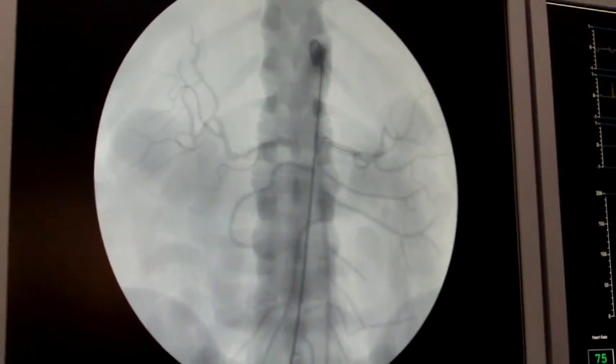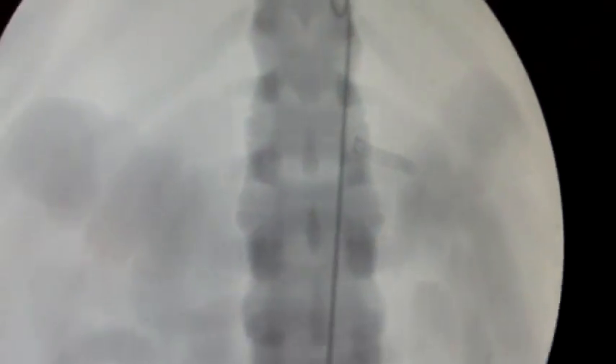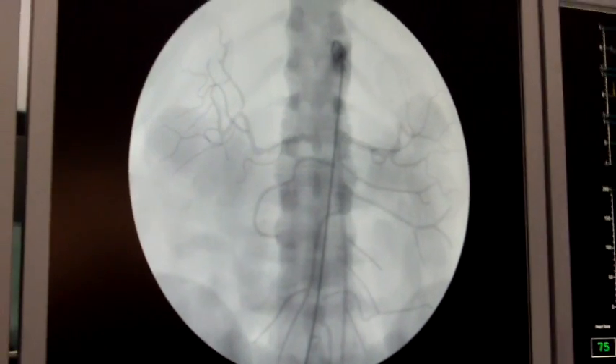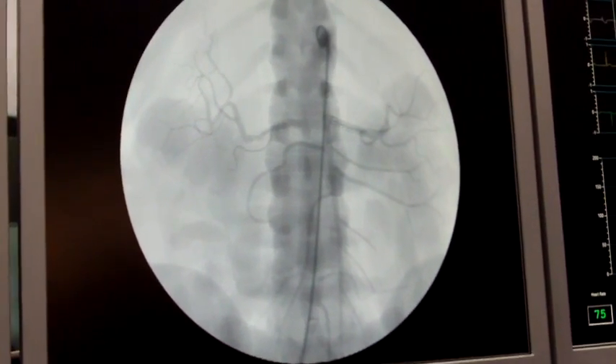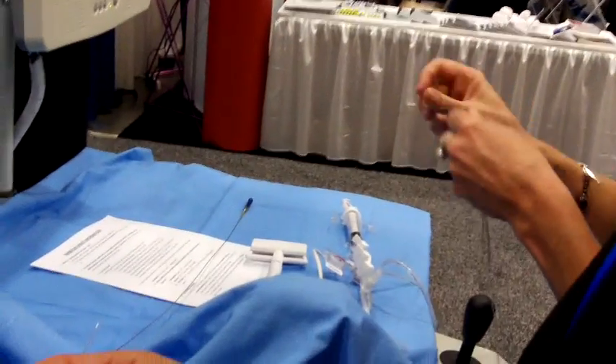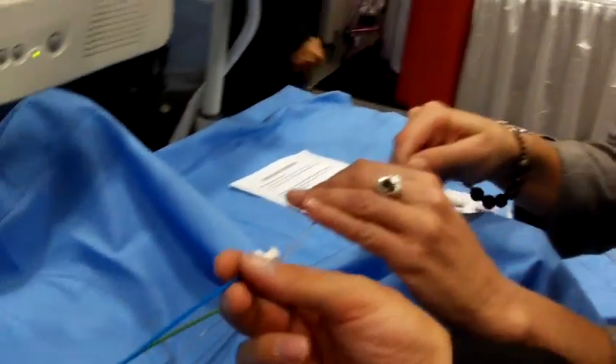They already have a stent — you see on the right-hand side the stent there? But they have narrowing in the other kidney. So we need to go into that other side. We're going to fix it — see it's all lumpy and bumpy over there? We're going to put a stent in over there. This is where you're going to get to maneuver the wire. We're going to put the wire back in there.